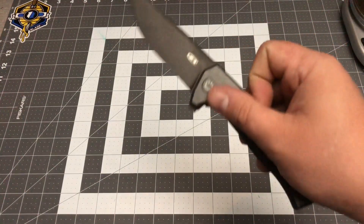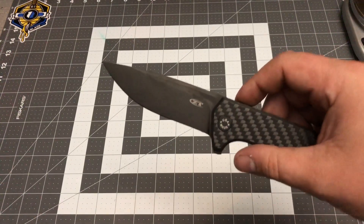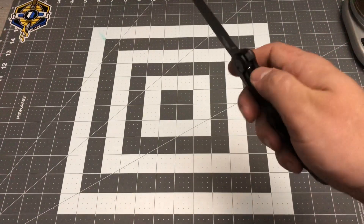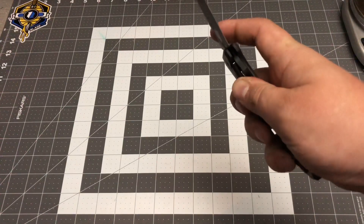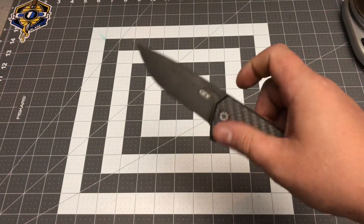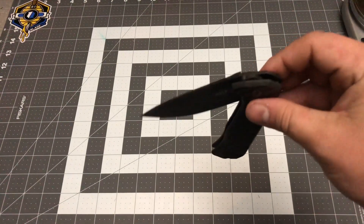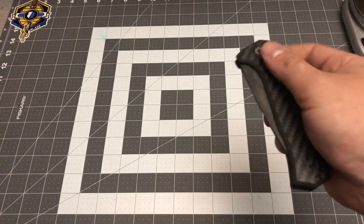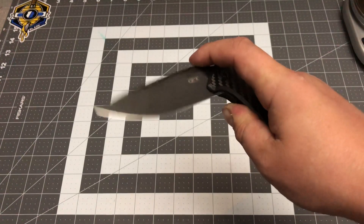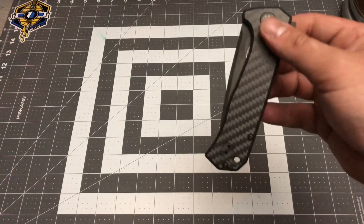Let's flip her open. As you can hear, that thing screams out of there — it's like a Nolan Ryan fastball. When I first flipped this knife I thought there's no way it's not assisted. After doing research I was impressed — it's not assisted at all. The detent is great and once you get past it, the knife just absolutely falls shut.